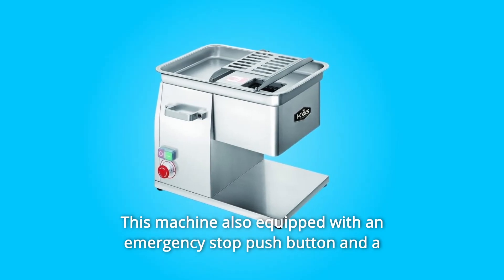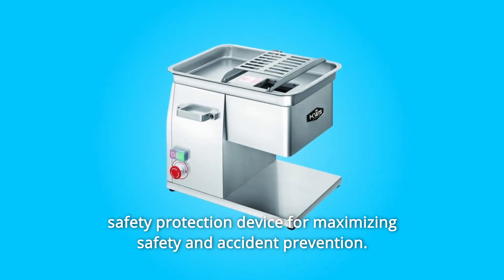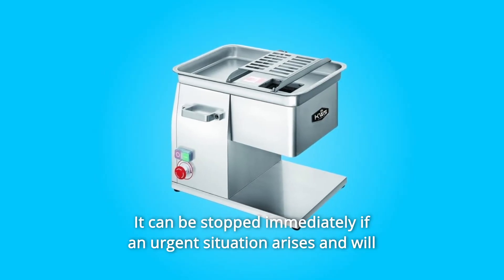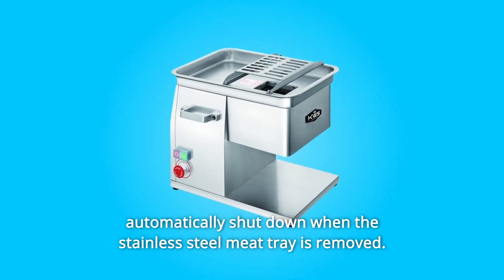This machine is also equipped with an emergency stop push button and a safety protection device for maximizing safety and accident prevention. It can be stopped immediately if an urgent situation arises and will automatically shut down when the stainless steel meat tray is removed.